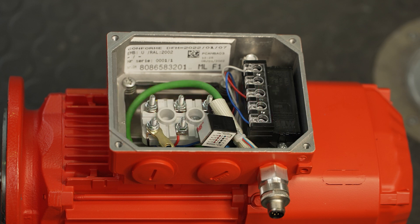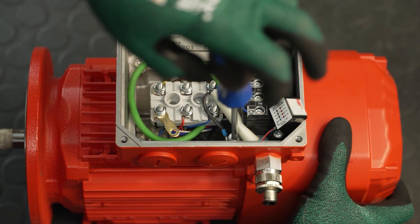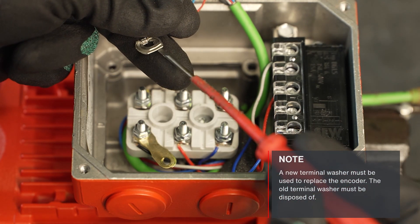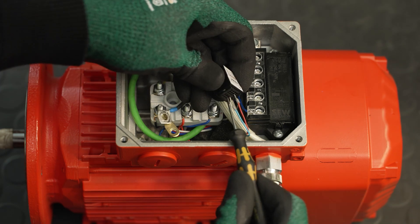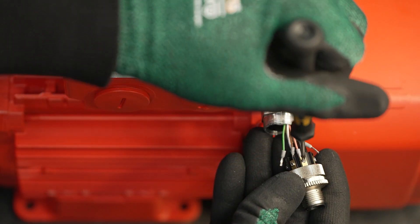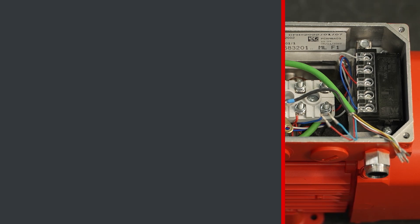If the motor is equipped with an M12 connector, remove the fan as usual and loosen the built-in encoder. The differences are located in the terminal box. First, remove any existing cable ties and loosen the screw of the shielding in the terminal box. A new terminal washer must be used to replace the encoder. For disassembly, bend it open and pull out the shielding of the encoder cable with conductor end sleeve. The old terminal washer must be disposed of. Remove the connection unit for setting the encoder resolution. Then unscrew the M12 plug connector, disconnect the conductors and remove the glass fiber hose. For further disassembly, proceed exactly the same way as the shown disassembly of the encoder with connection unit.